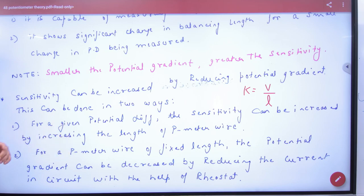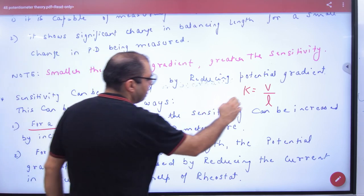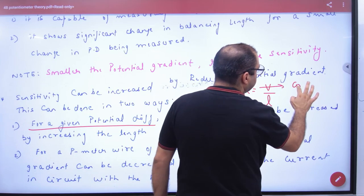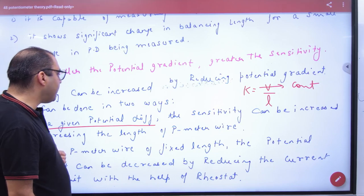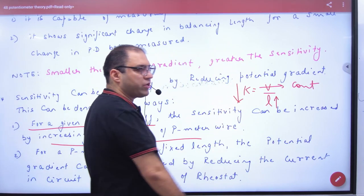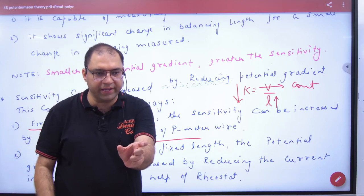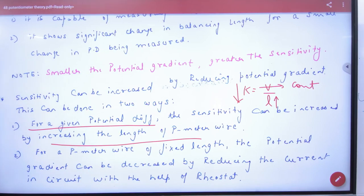Potential gradient can be reduced in two ways. First case: for a given potential difference, V is constant. If you increase the length of the potentiometer wire, then K = V/L becomes less because L increases while V stays the same. So K is less, and sensitivity will increase.